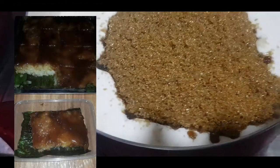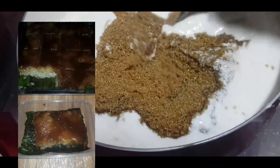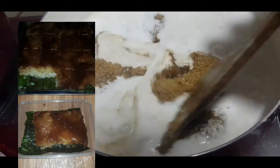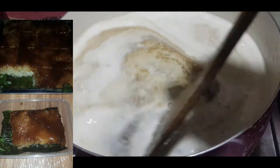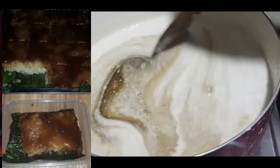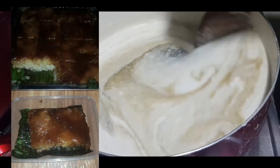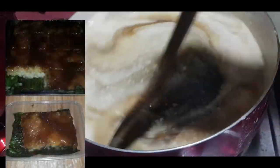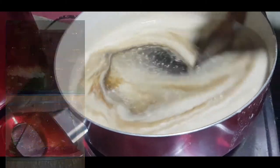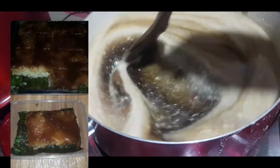Mix-mix na natin. Halu-haluin na, padahan-dahan lang po natin halu-haluin. Tsaka-tsaka lang tayo, halo-halo. Para ma-blend siya, para magiging karamel po ang ating latik. Mukhang syrup na siya — syrup na parang honey. Mix-mix, para mahalo-halo nang mabuti.